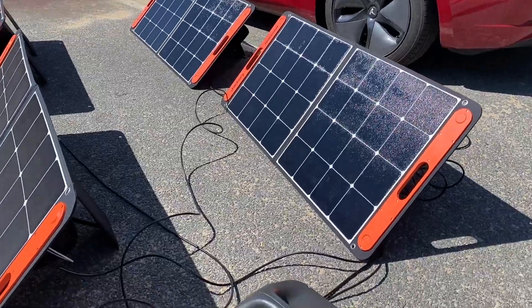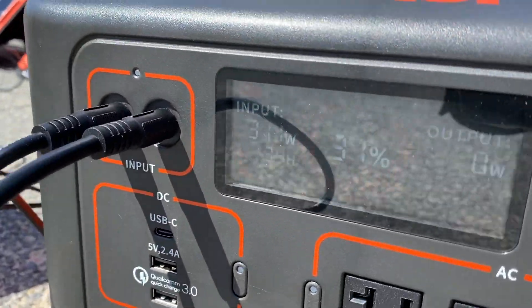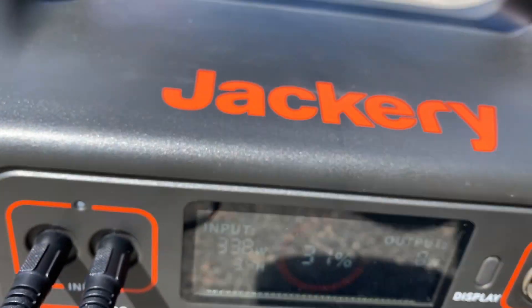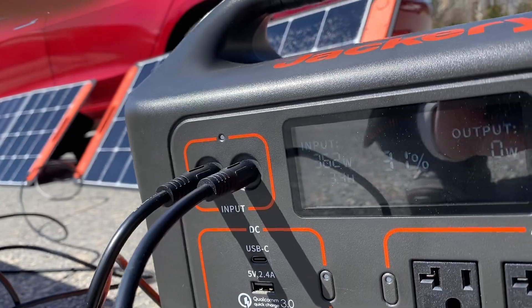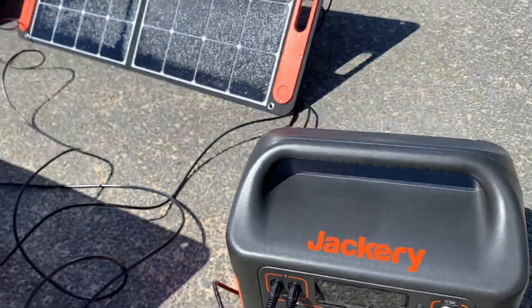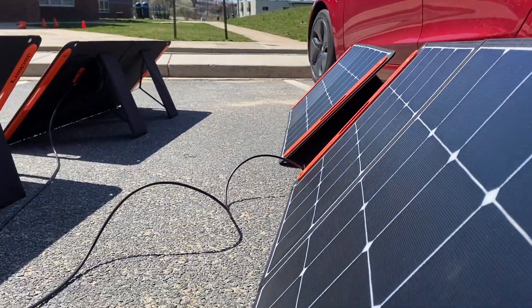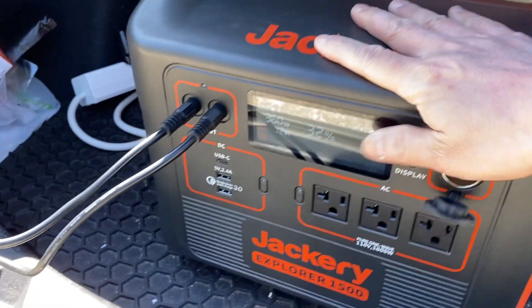Finding a position facing the sun directly is critical to get the optimum output. It was really cold that day, but I was able to get 320 watts when the system was connected for the first time. A higher input wattage was recorded, which you will see later. It seems impractical, but doable.